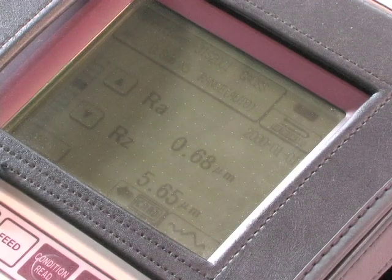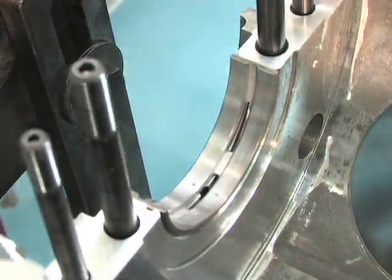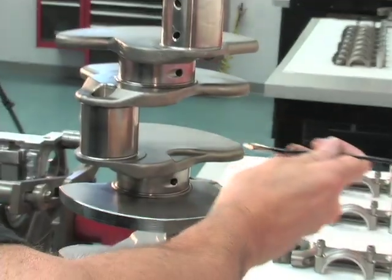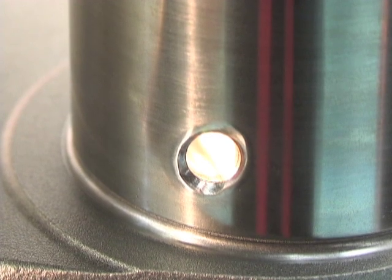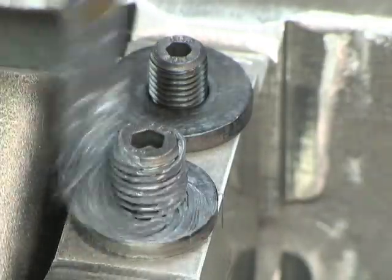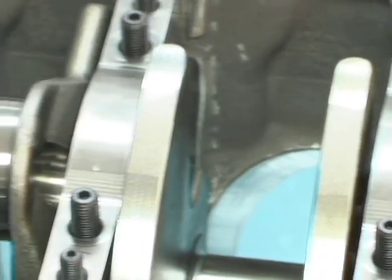We followed along during a customer's three-valve buildup at Livernois, where we watched the careful assembly process, which takes almost two days. It starts with installing the Clevite main bearings, ARP studs, and then the forged steel crankshaft, which is capable of well over 1,000 horsepower.